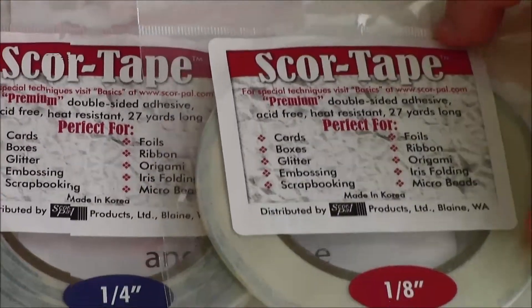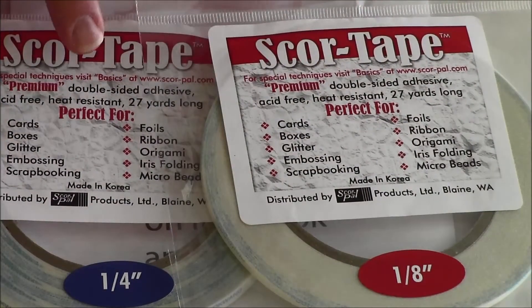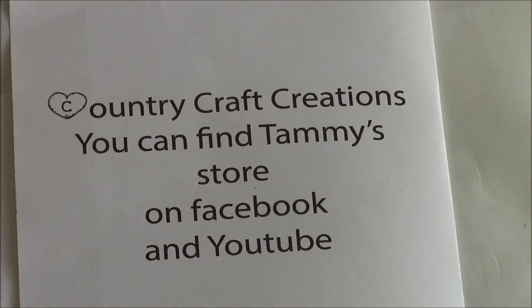She does have other sizes. This is just what I have currently, which is the 1 1/8 and the 1/4 inch, and I will be ordering some others very soon.